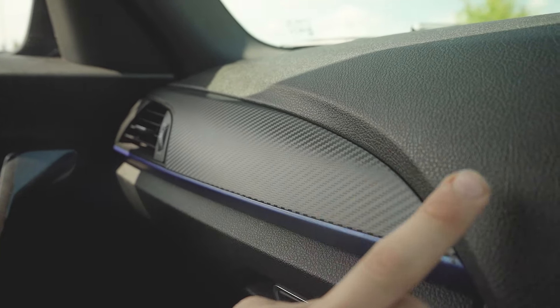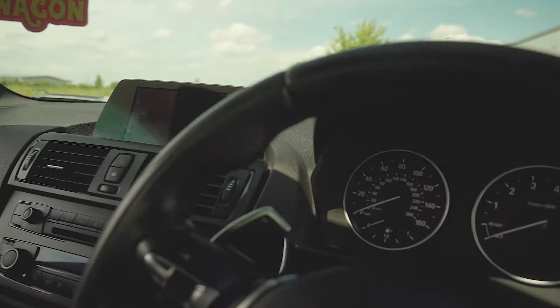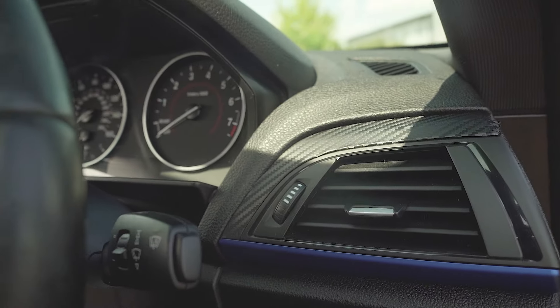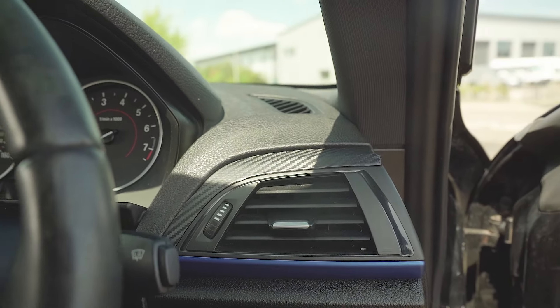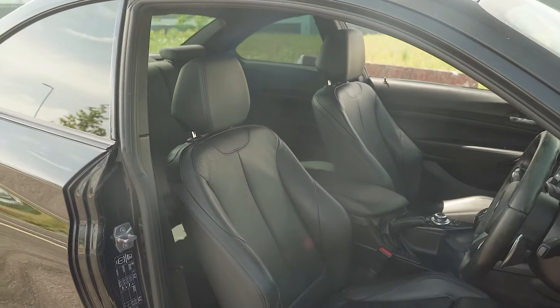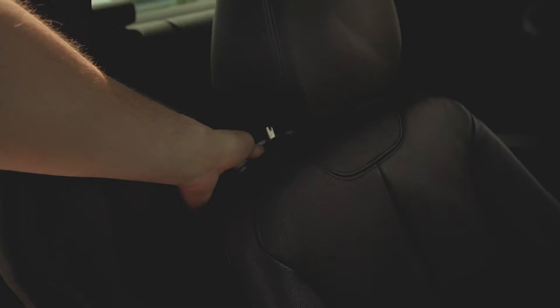Someone has previously wrapped the interior trim in a matte carbon effect, although they haven't done a very good job — as you can see on the end there, it's started to lift and there are a few little imperfections. I'll sort that out — maybe an interior trim video coming soon. The seats are the standard ones that come in the M235i and M240i. They're pretty comfortable and I can't complain. They're not electric, just manual, which is a little disappointing, but it's not the end of the world.